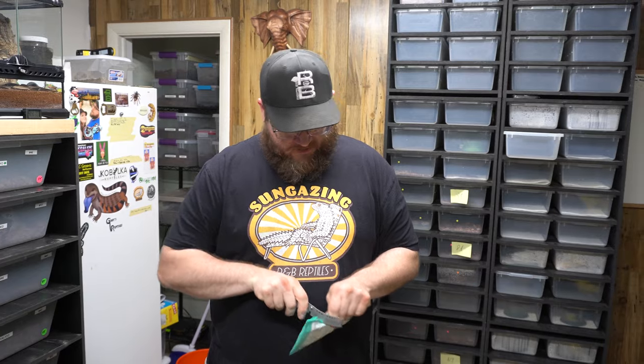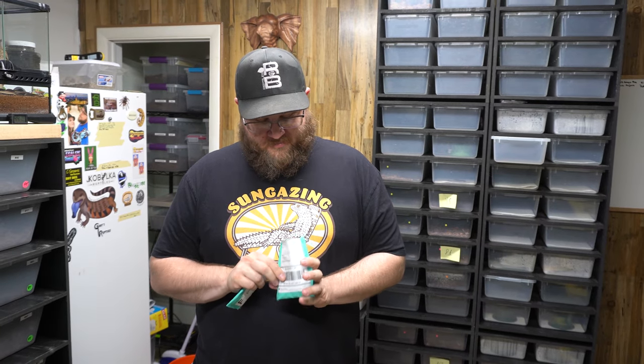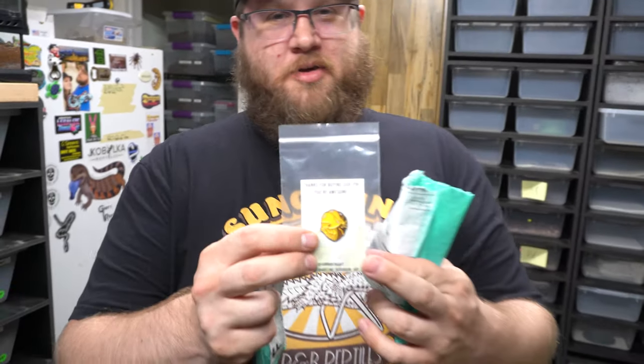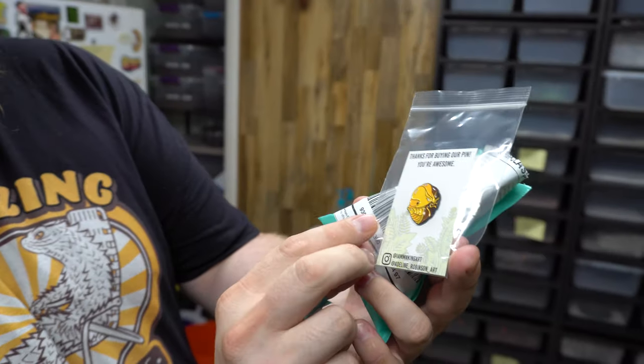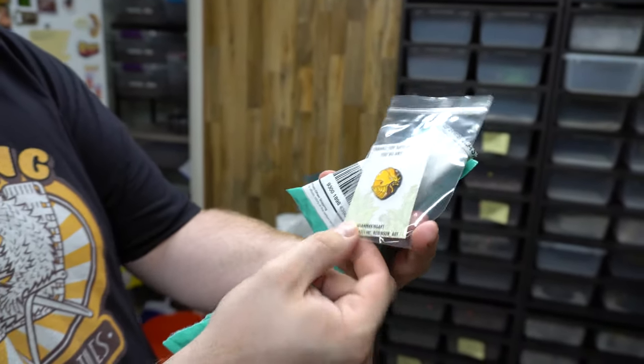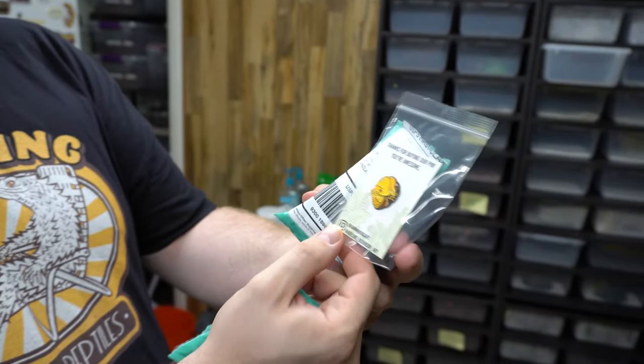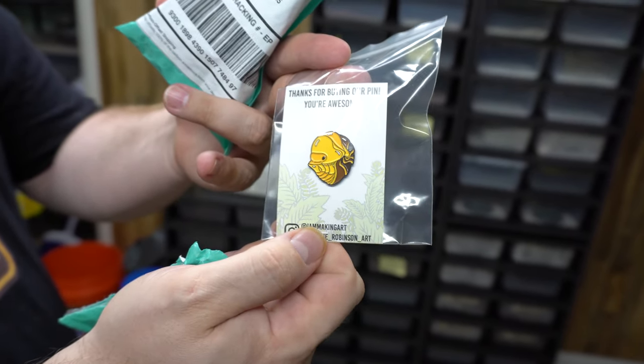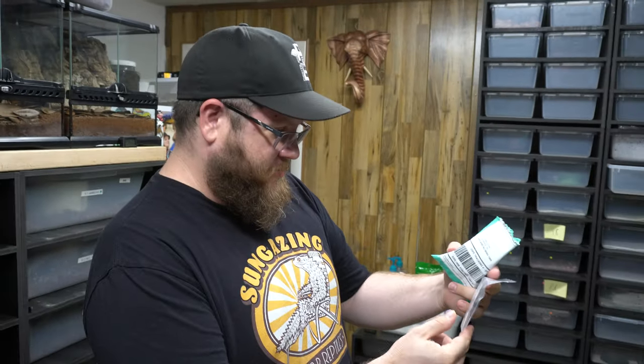Ben gave me this thing to open — it's from Etsy. He told me I had to open it on camera. We have a rubber ducky pill bug pin — that's really cool! It's from our friend Adeline Robinson Art. She did our logo banner page. Not Game of Thrones — that's cool!